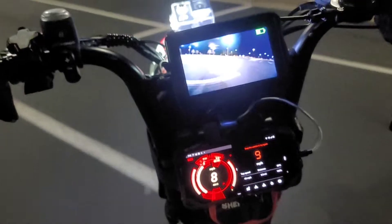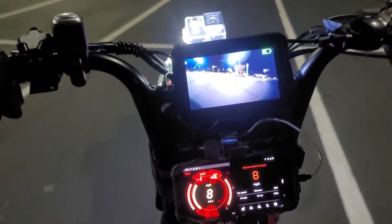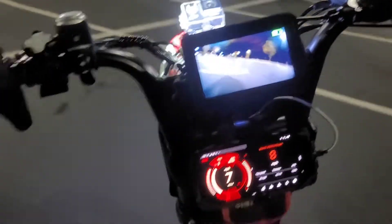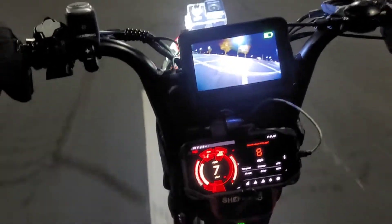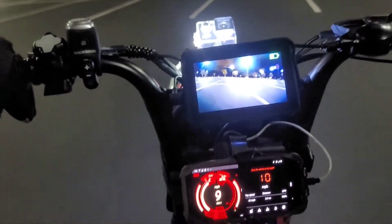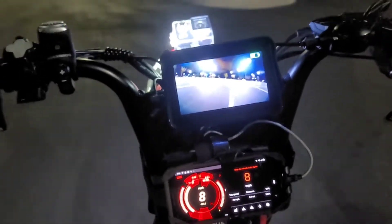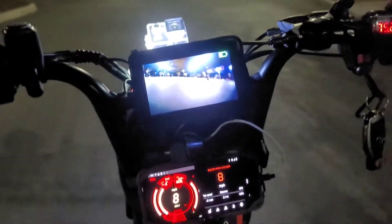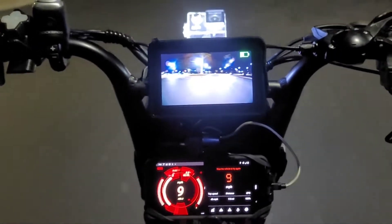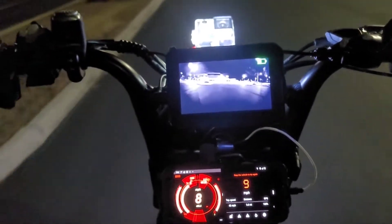It's the same one I just ordered — it's got the Sabvoton 150-amp controller and the QS273 motor, which is like a 3,000 to 5,000-watt motor. He says it's 5,000 watts; I think it's only 3,000. But that 3,000-watt motor — you can run whatever you want through it, it can handle it.